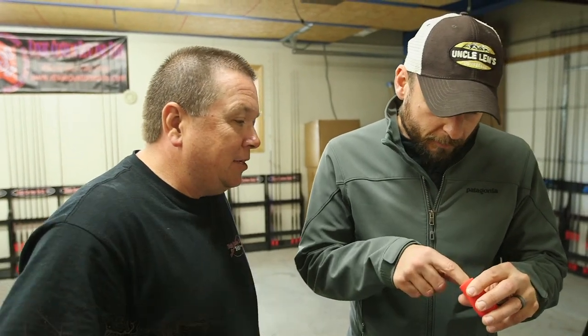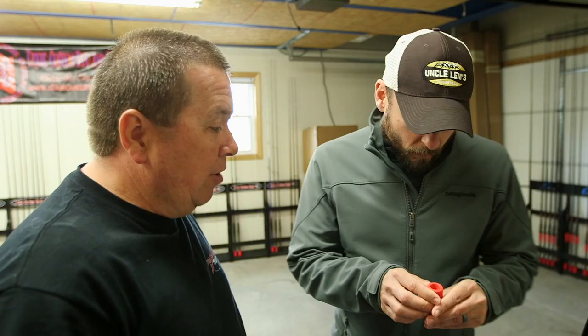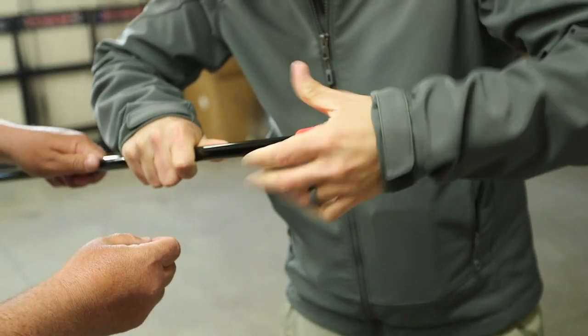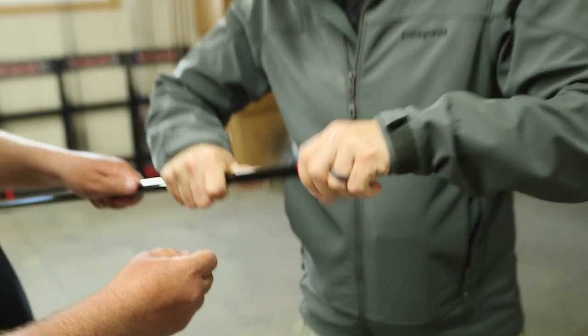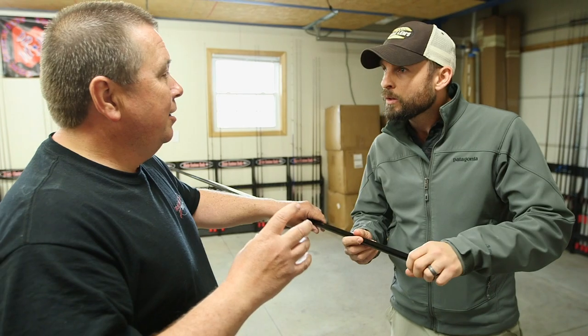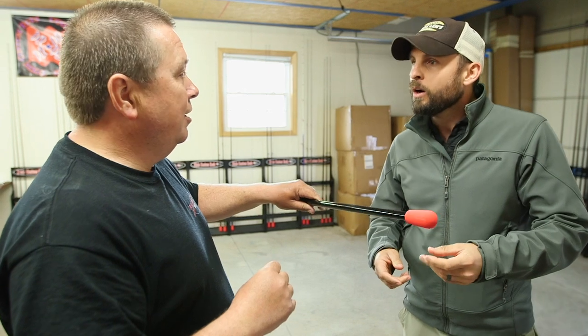See how smooth that is on the inside? And right here's the beauty of doing it this way. That way you don't have any filler at all. Because what it is, that filler will absorb vibration — it'll take the sensitivity away if you've got it.